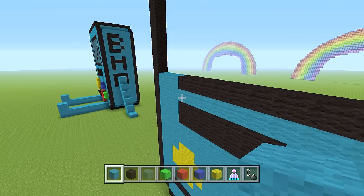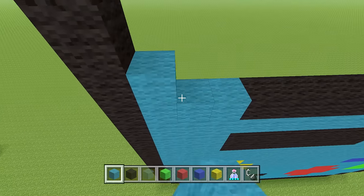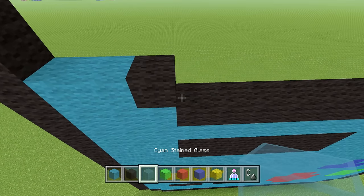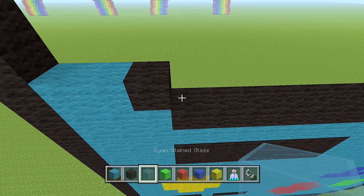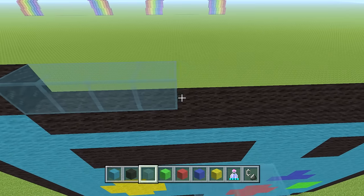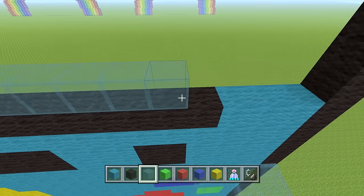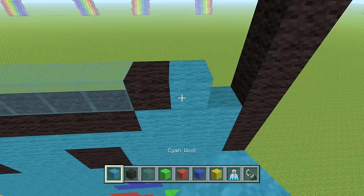Next row: two cyan wool, one black wool, then 13 glass blocks — cyan stained glass or regular glass, whichever you have. Then one black wool, then two cyan wool.